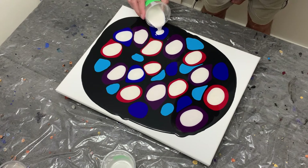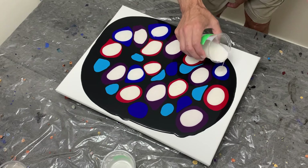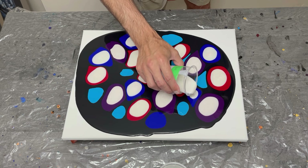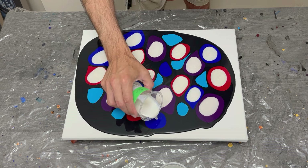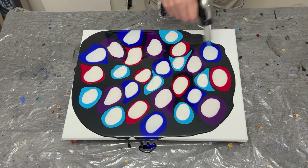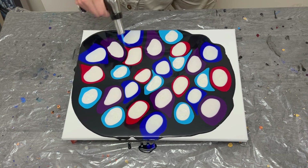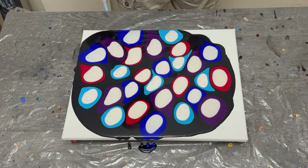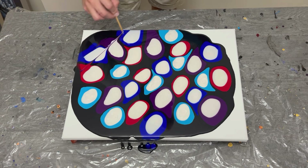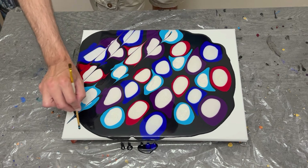As I wrap up my puddles with the last of the pearlescence, a quick question of the week: how has your summer been and what have you done? Let me know in the comments below. I know it's winter in some places across the globe, but here in Canada and the US it is summertime — I'm curious what your plans might have been.